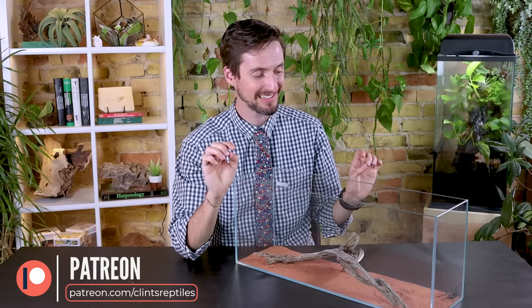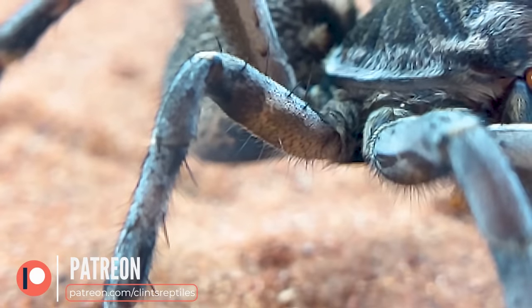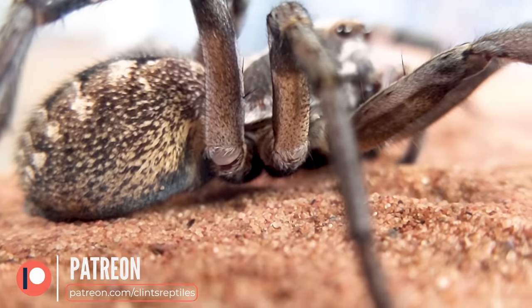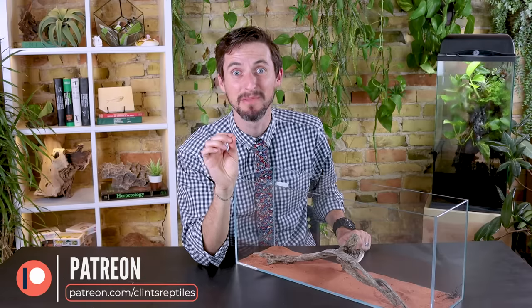I'd like to say thank you to our patrons on Patreon who have made so much possible for us, including the macro lenses that allowed us to get these ridiculous up-close shots of this hogna wolf spider for you today. I love these guys but because they're not very handleable, it's hard to get a look at them this good — and isn't it amazing. So thank you Patreon for doing this for us.